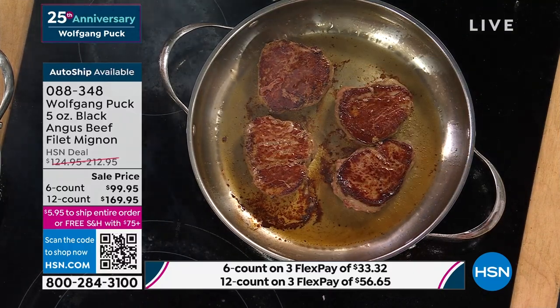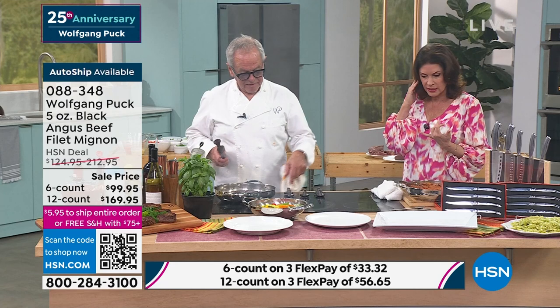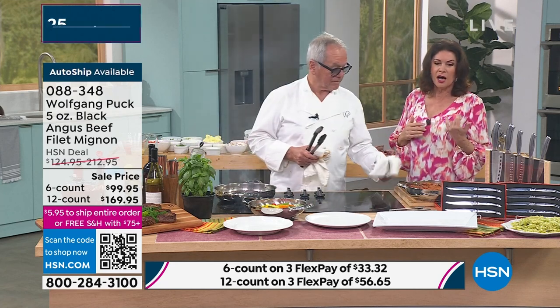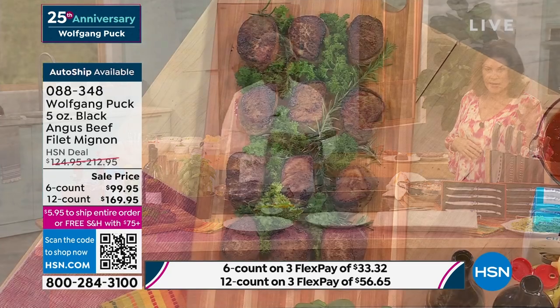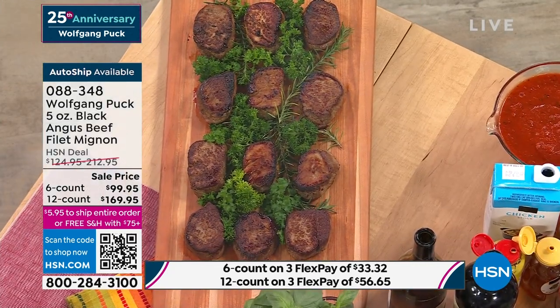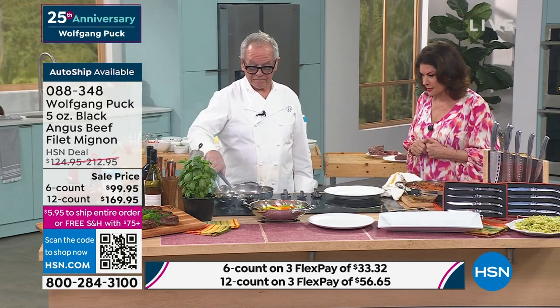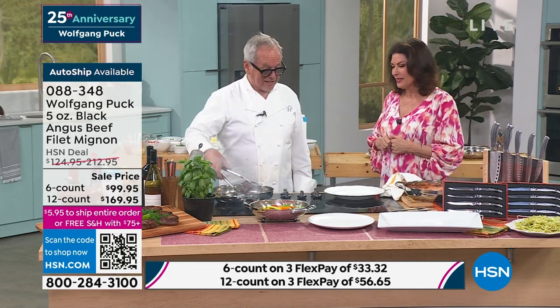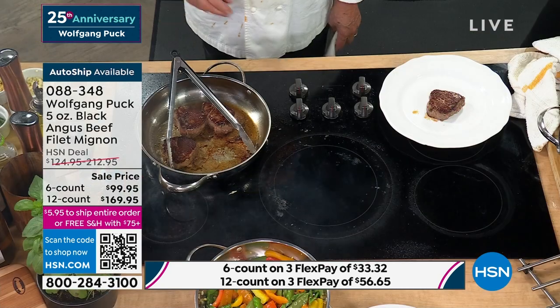If you want the six-count, $99.95. I have 100 now left until those completely sell out. Please, if you want to get these, get them home and try them. If you want the auto ship, again, very limited on auto ship for both choices. That's how I would eat mine — probably more on the rare side. We have some steak knives somewhere.